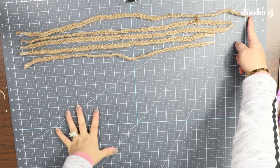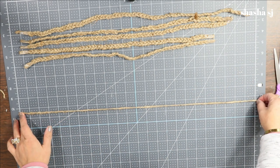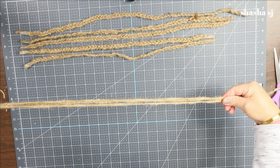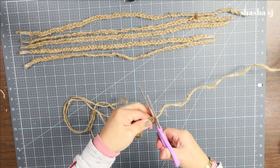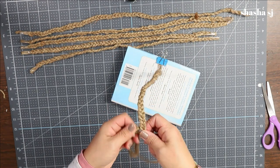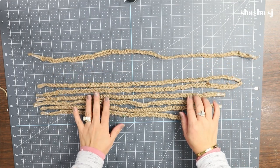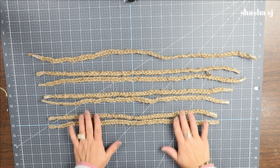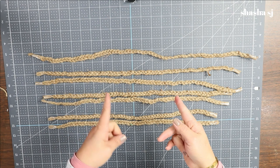After 30, 28, and 26, we cut 24 inches — three pieces — and make two braided pieces of 24. So to recap what we have: one braid of 30 inches, two of 28, two of 26, and two of 24. This is kind of like a lined-up angle arrangement. Now let's get started and put these on the handle.